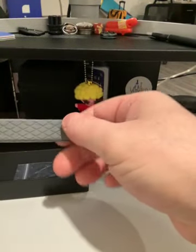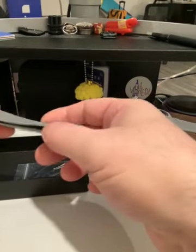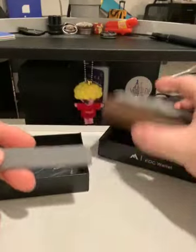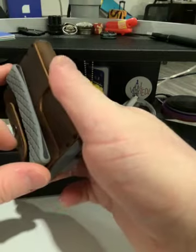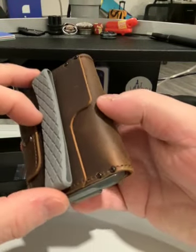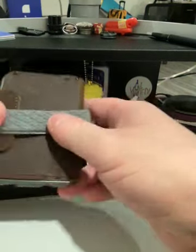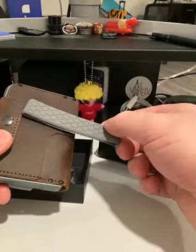You get this other band, and I don't know what you do with this. Maybe you give it to somebody else. But it sure doesn't fit well on here — it's actually too small to fit on this wallet, as you can clearly see. I'm not really sure. Maybe it goes this way. I really don't know what you do with this, but it's in the box.